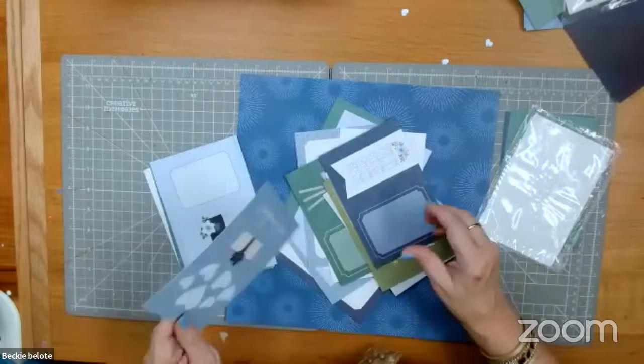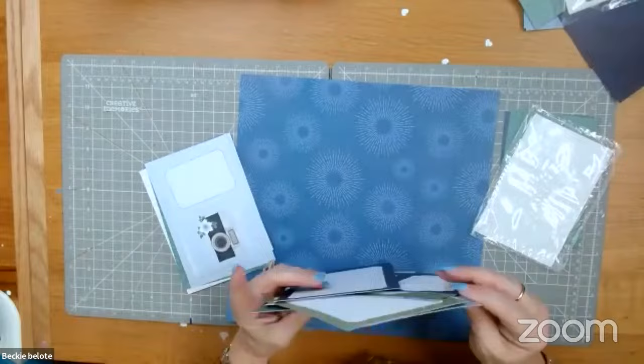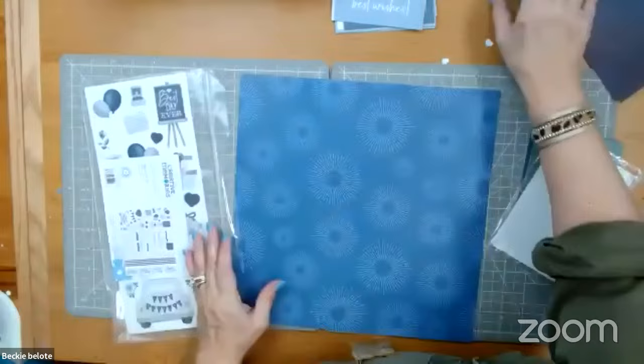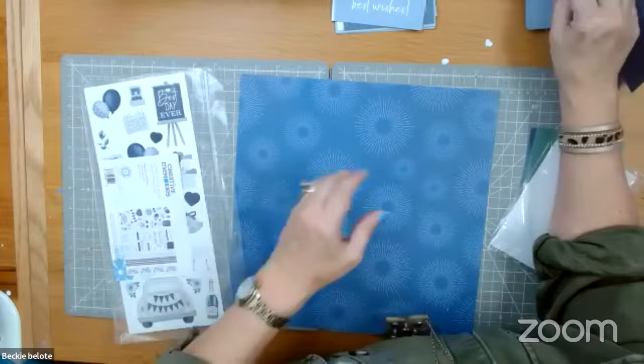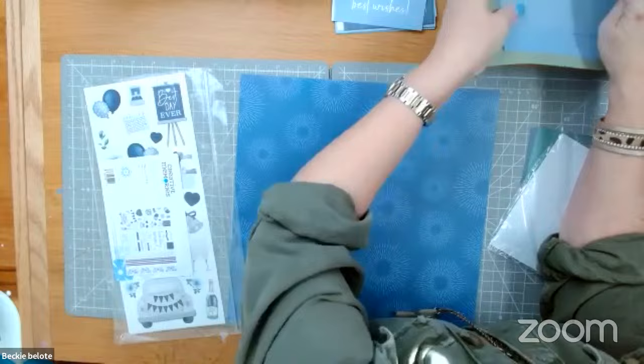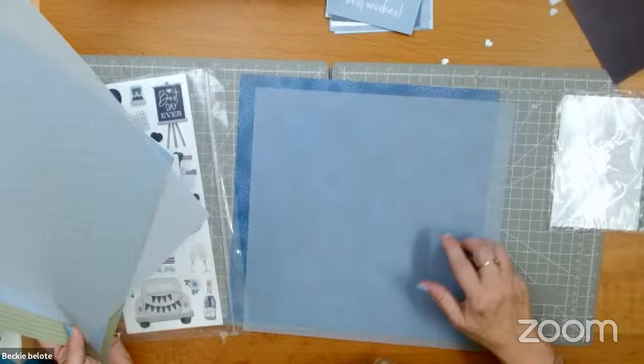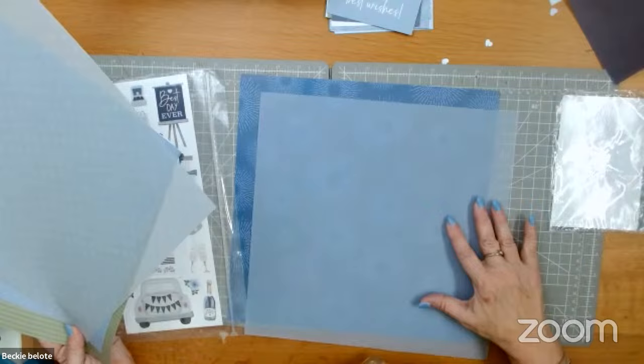Vellum is paper — use it like you would use paper. It has the bonus of being see-through so that you can put it on top of prints and the prints shade through, which makes it really nice. But it is paper and can be used as a standalone. You can see how when I stack vellum on here, you can still see those patterns through it.